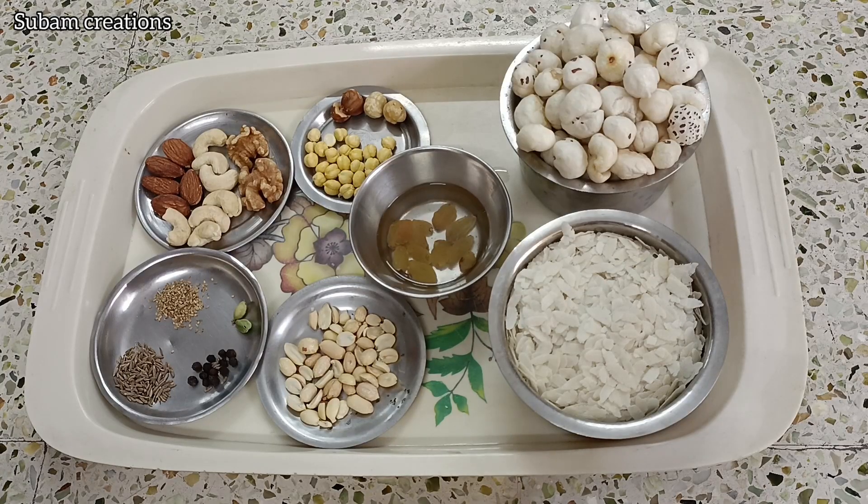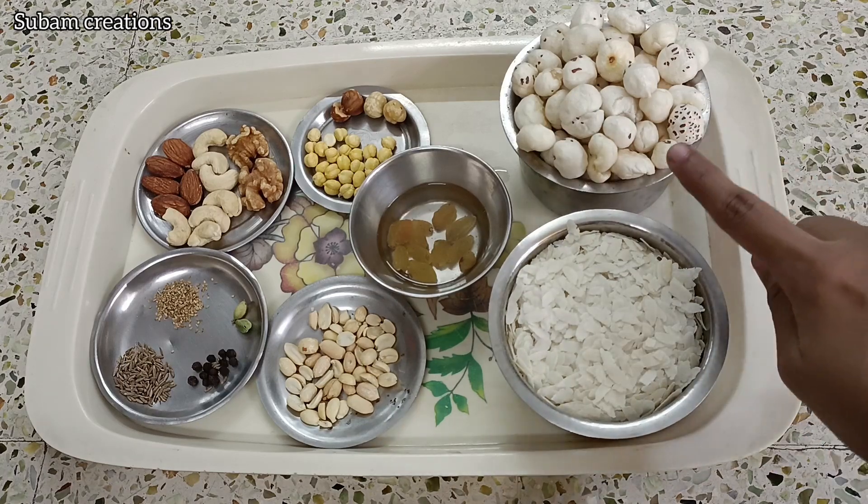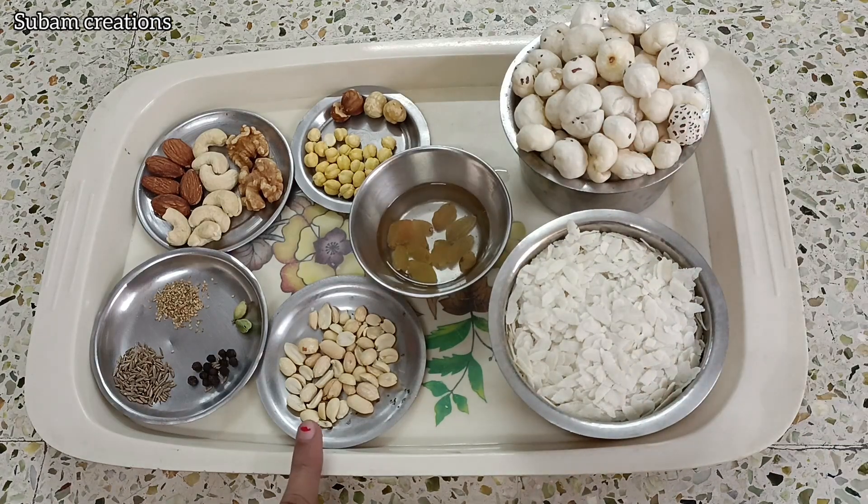Let's take a look at 6 months of baby food. I am going to add a cup of lotus seeds and a cup of peanuts.